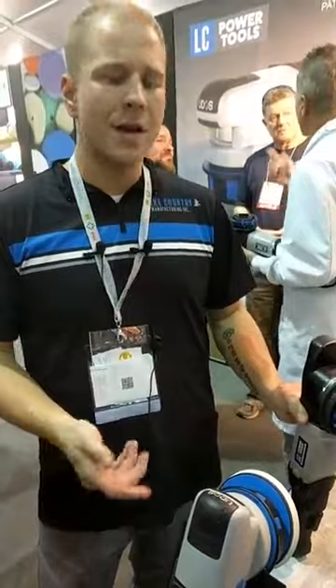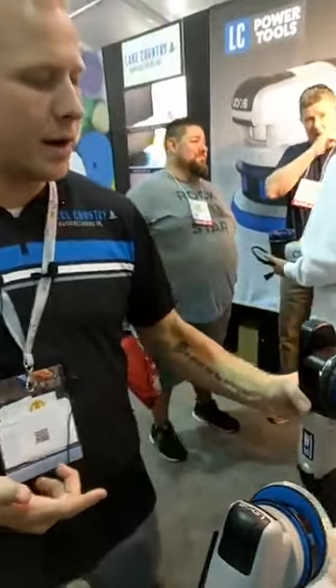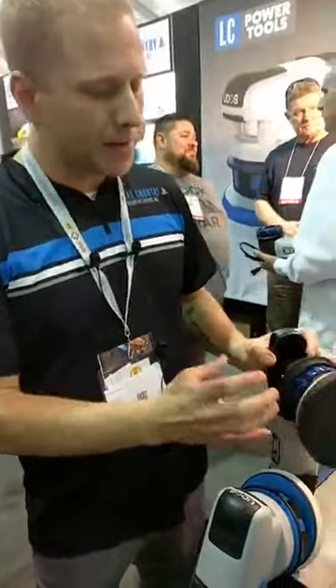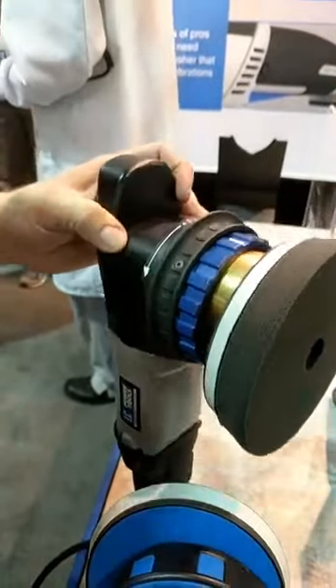It's also something that's unique and patented throughout the world — we have a worldwide patent on this technology. And what's also unique is that compared to all the other polishers on the market that are statically balanced, because of the additional internals and components, we have to dynamically balance this machine.